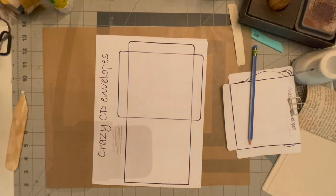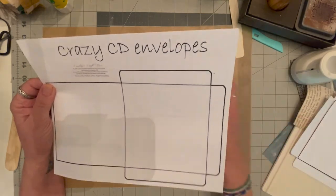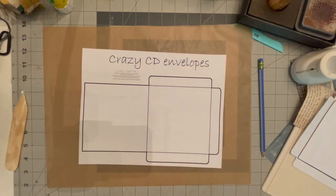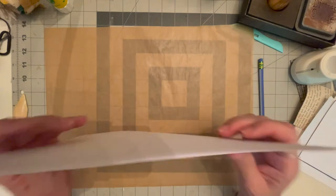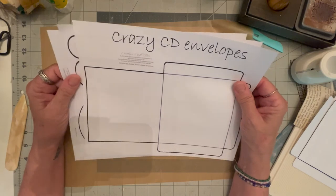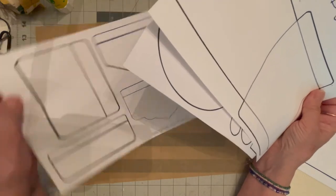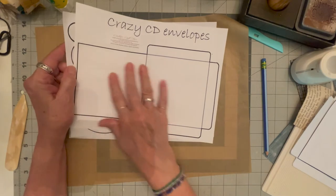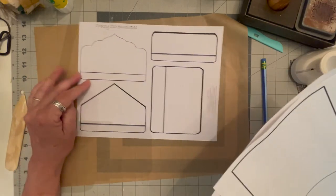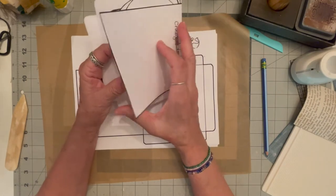Hi, it's Tina from Ideas and Embellishments, and today I'm going to be doing a design team project for Carolyn's Craft Tree. I chose these crazy CD envelopes, and she named this right — it is crazy. It's a PDF of three different types: it's got the base CD base, different types of openings, and then it has tops.